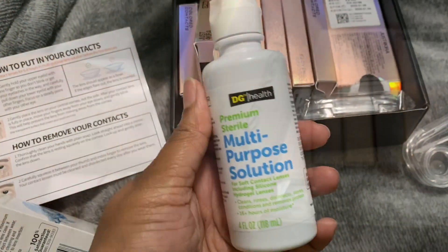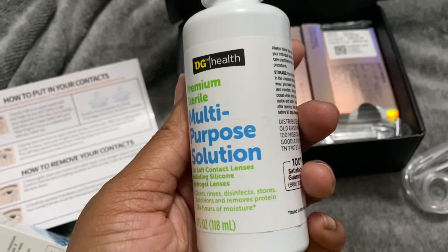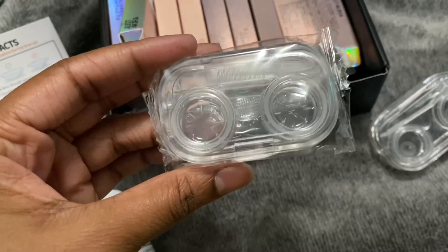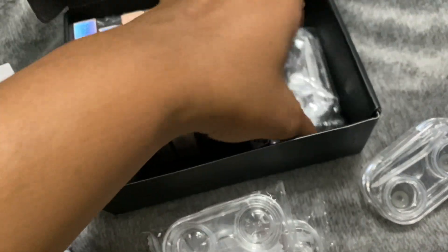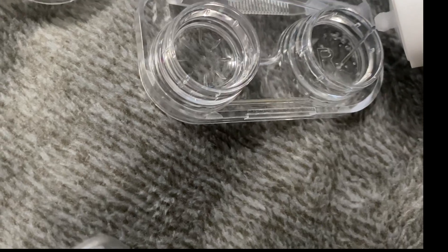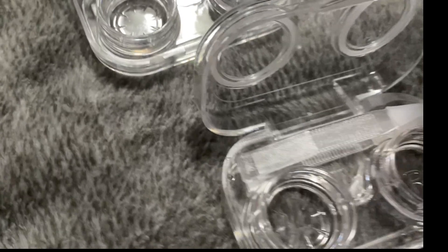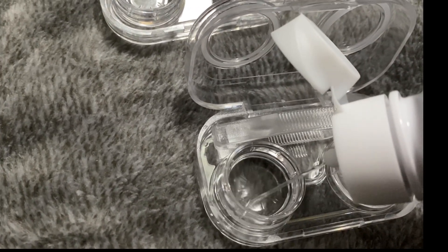The packaging is everything — it's really cute. For solution, I truly use the Biotrue one, but the multi-purpose solution from Dollar General is pretty much the same thing. You can get it cheap at any convenience store. These are their contact cases and I'm just gonna start by putting my solution in there so I can soak my contact lenses for six to eight hours — I'll tell you why, so just keep watching.